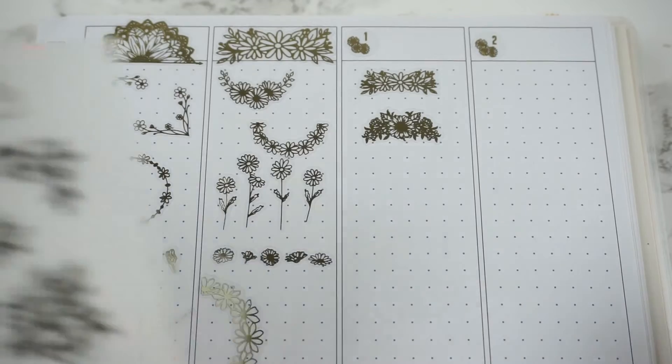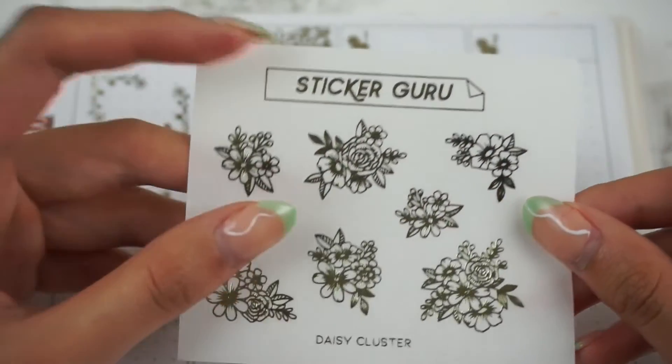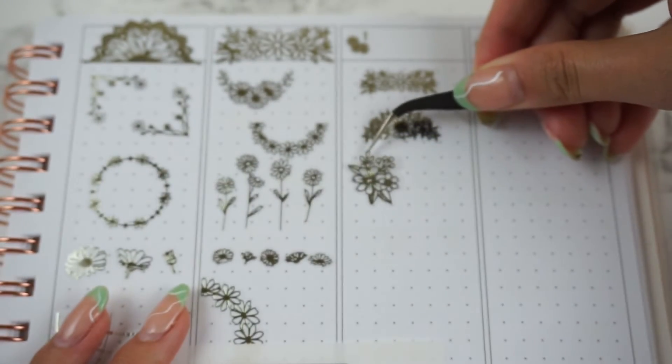Next we have these Daisy Clusters — these are definitely a little bit bigger.